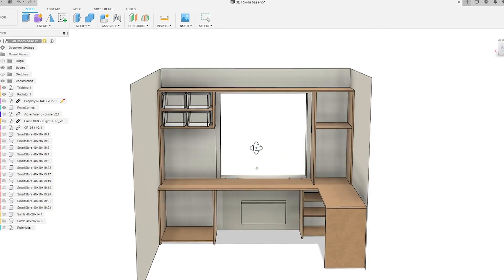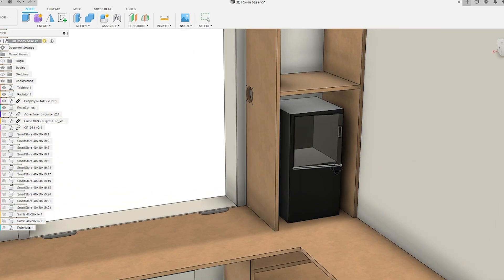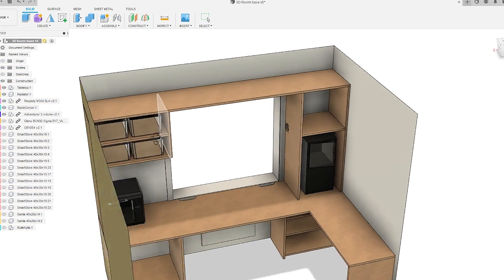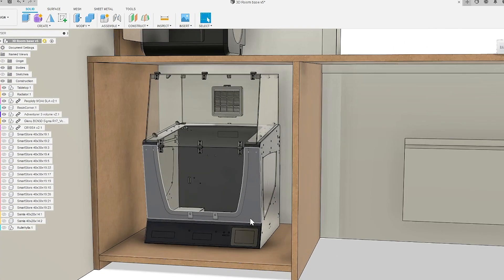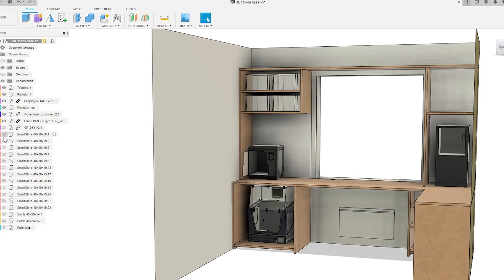On the right side the plan was to have a resting corner where I would put the Piopoly MOI, and I was going to close it in and have some venting, but we didn't really do it exactly like that. Other than that the plan is to have lots of surfaces for different printers. The Sigma idea was to have it on a shelf I can pull out to do maintenance, but that's not exactly how it ended up.